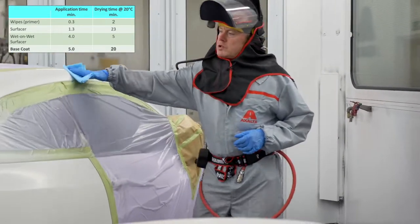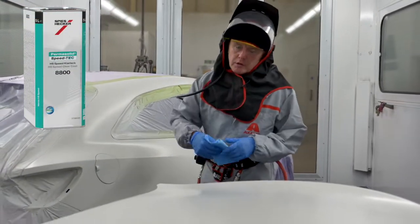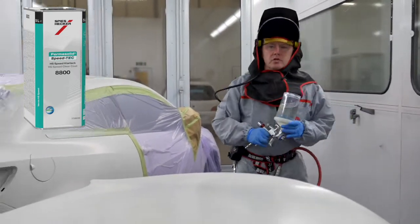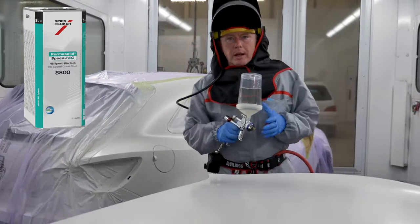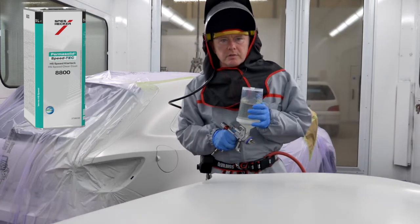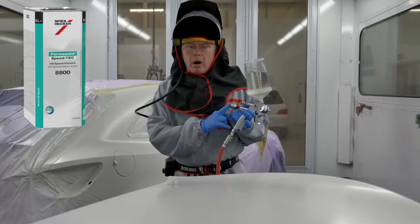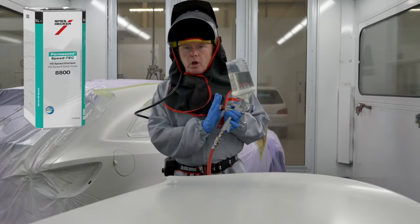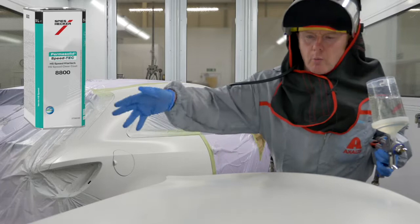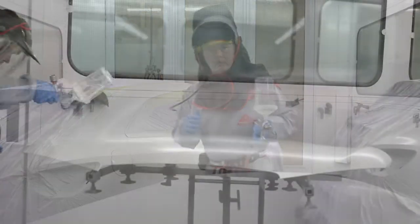The final part of the job is of course the clear coat, which will be applied in a one-and-a-half coat process and dried at 20 degrees C giving you the greatest energy saving. I'm using the standard hardener — please refer to the TDS as this clear can be dried at higher temperatures if you want to maximize productivity. I'm using a 1.2 setup and adjusting the pressure to 1.8 bar. Try never to go over 2 bar with this clear coat. Start with a thin closed coat over the whole panel and then finish immediately with a full coat.